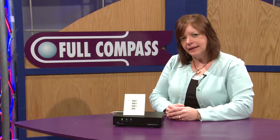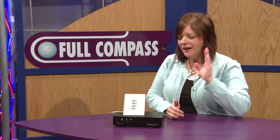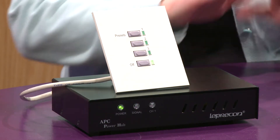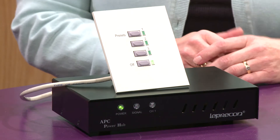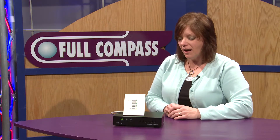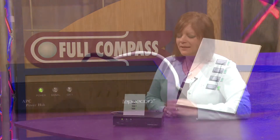Basically what it does is it sits and listens on the DMX line. If I've got a console in the system and it detects a console signal, it will fade down the preset that I have up and disables all the wall stations. Once it detects that the DMX signal from the console is gone, the panels will reactivate and take control.